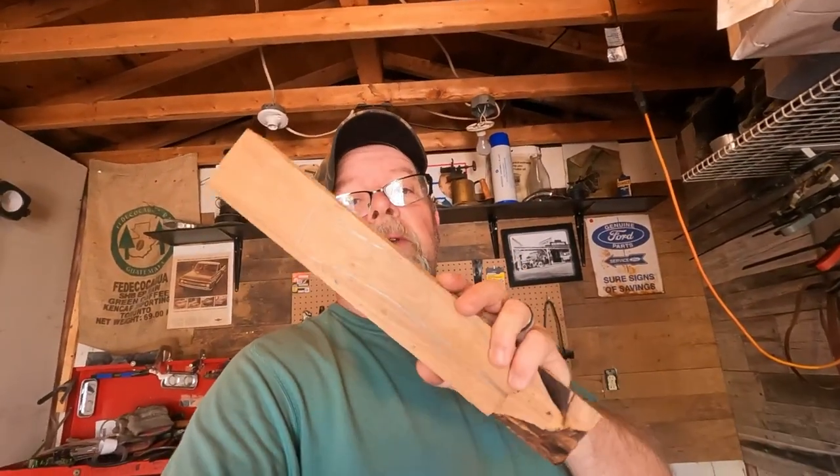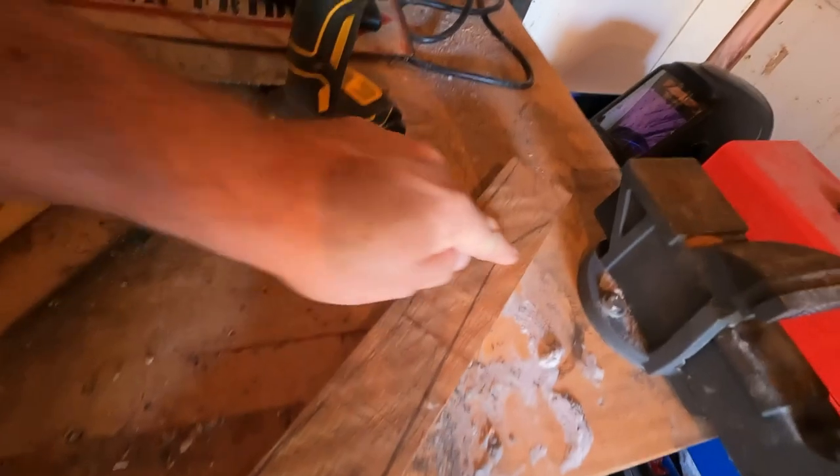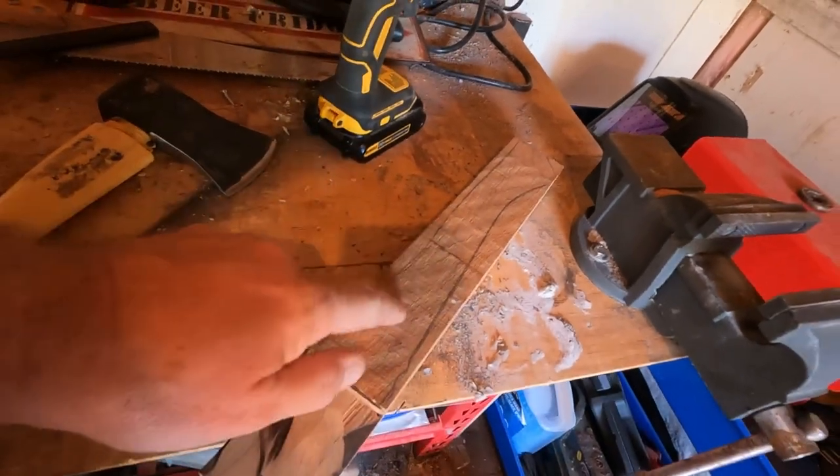I happen to have a piece of hickory, so we're going to put a new handle on this hatchet. I think we might try and doctor up the head a little bit because it's just kind of plain. So today we're restoring the hatchet — I guess I could have just said that in the beginning. I've already got the handle traced out on here.